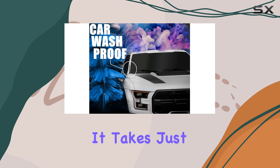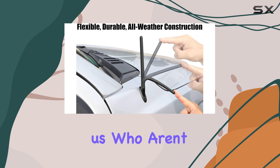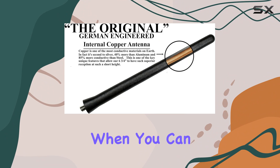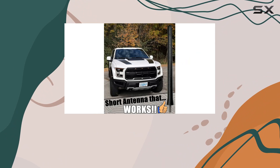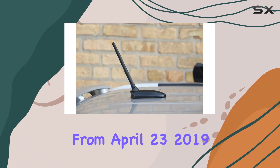Installation is another area where this antenna aims to please. It takes just a few minutes to install, which is a huge plus for those of us who aren't mechanically inclined. No need to spend extra money on professional installation when you can do it yourself in less time than it takes to finish your coffee.